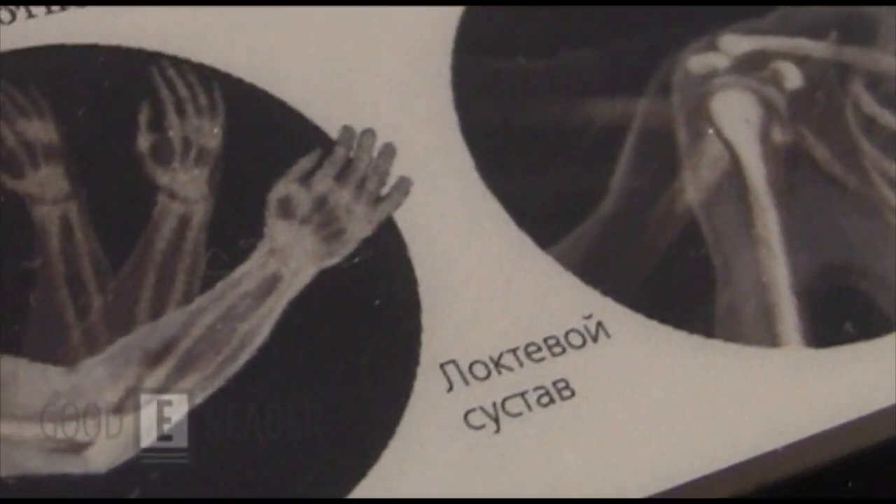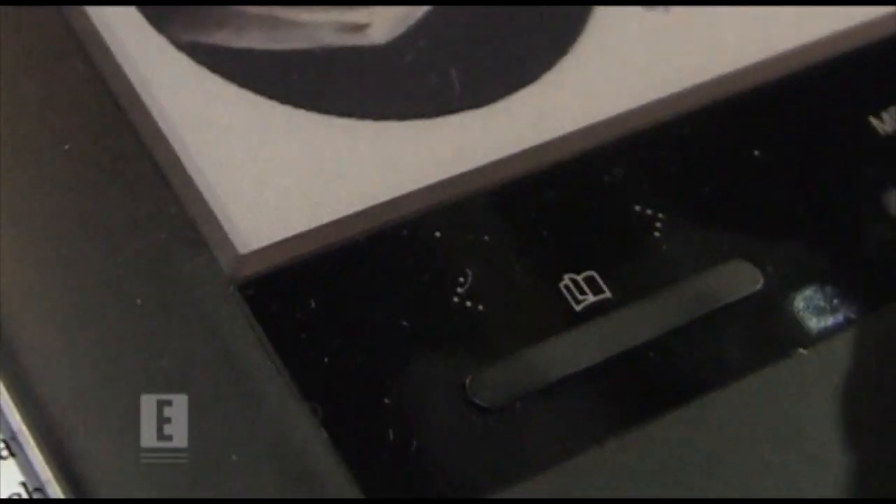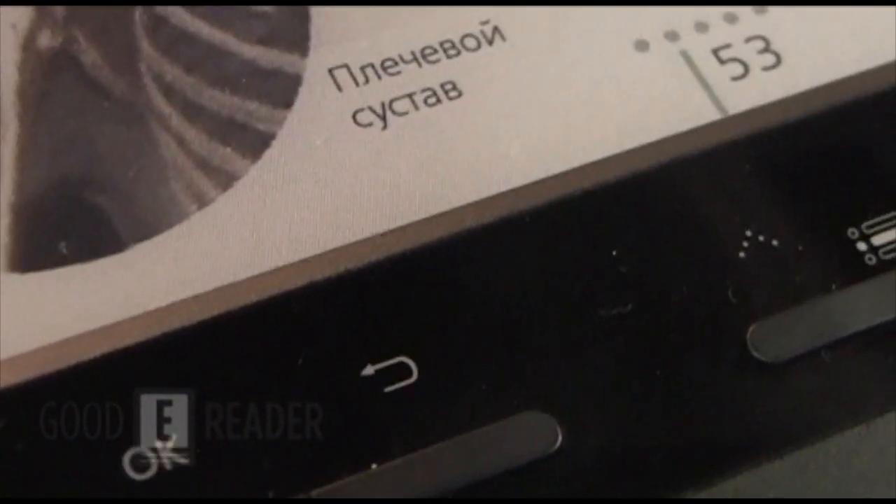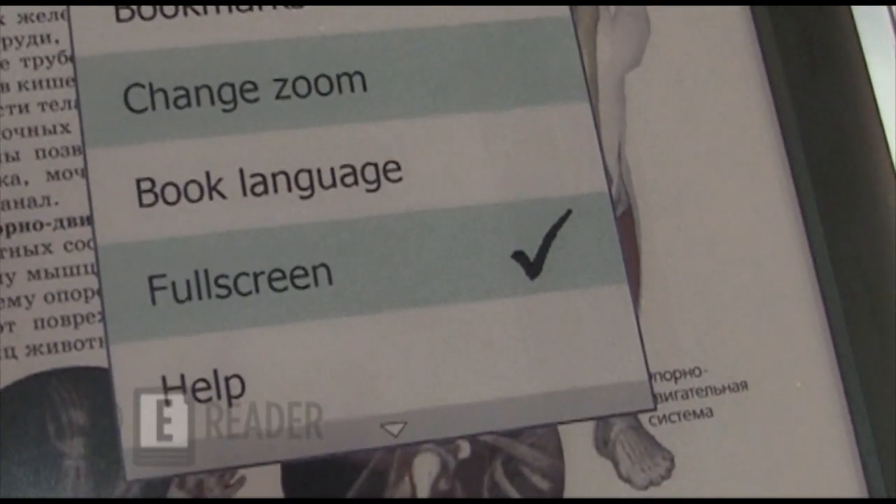As you can see on the bottom here, there are manual page turn buttons, a menu button, OK, back, and up and down. So if you hit the menu button while within a book, then you can press the up and down buttons. You can change the zoom and everything like that.